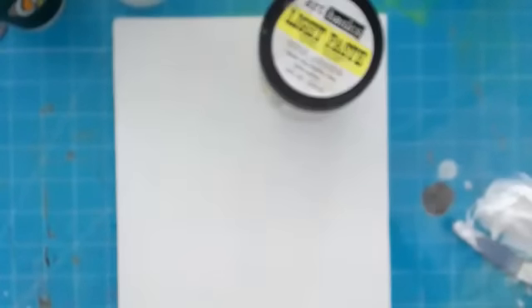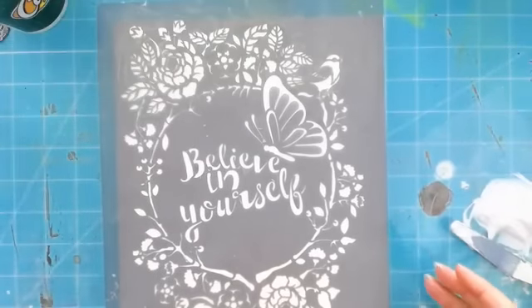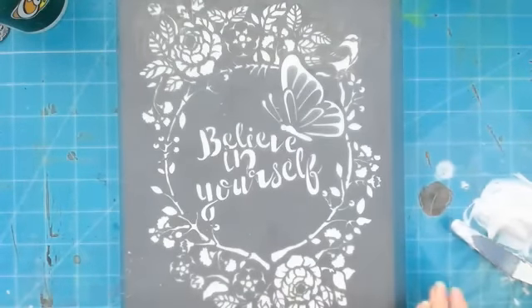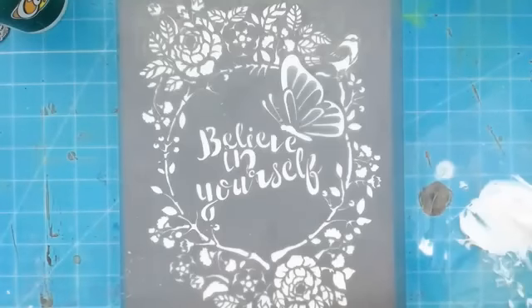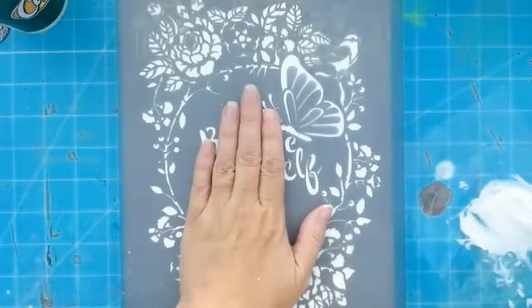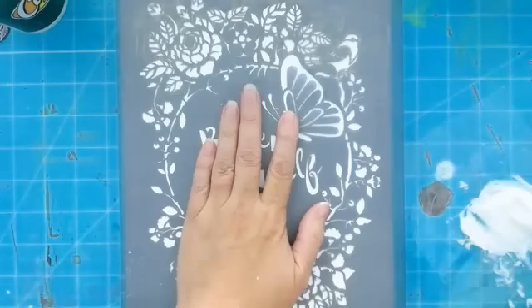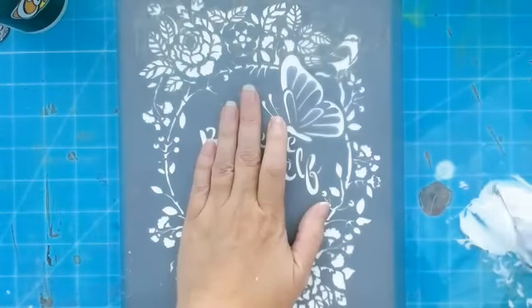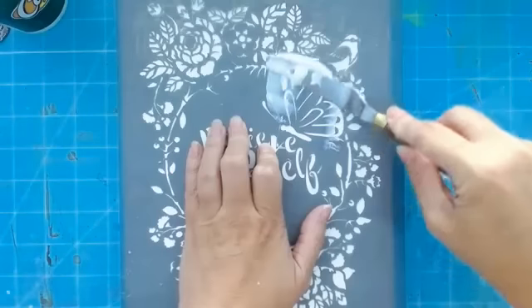I'm wiping off the back of my stencil — there was a little bit of that paste gel on there and I don't want it to go where it's not supposed to on the main part of the design. This is a home decor design so it's a bigger design, but it has pieces like the butterfly that come up, so pay attention when applying your paste. You don't want the paste to go under those, so spread it outward.